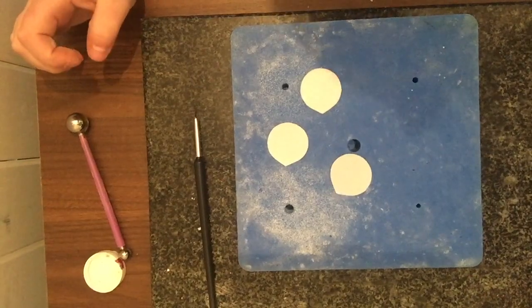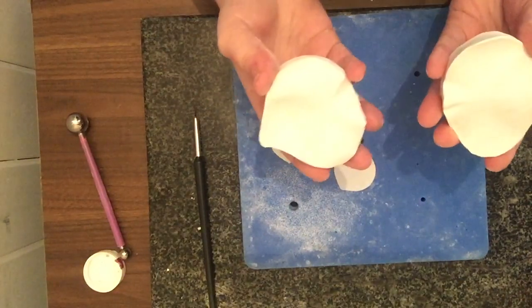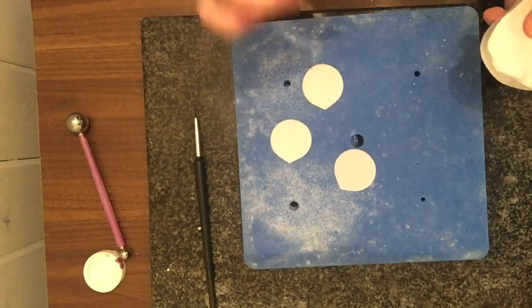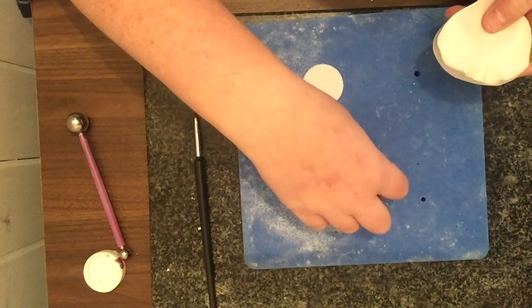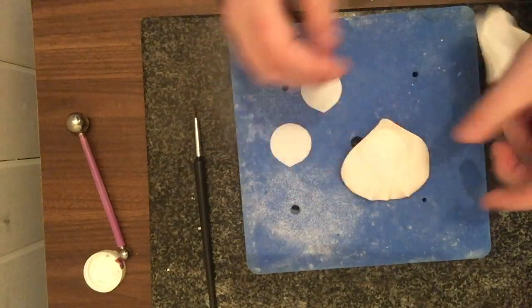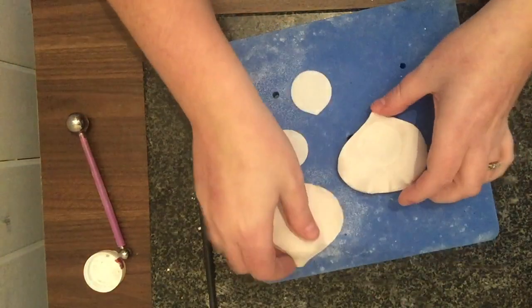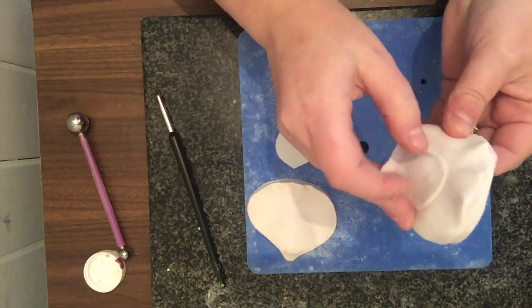Starting the third row of petals, these will be veined, because by the third level each petal becomes much more visible. Adding veining really makes a difference and absolutely brings your roses to life, especially when you come to dust them later.